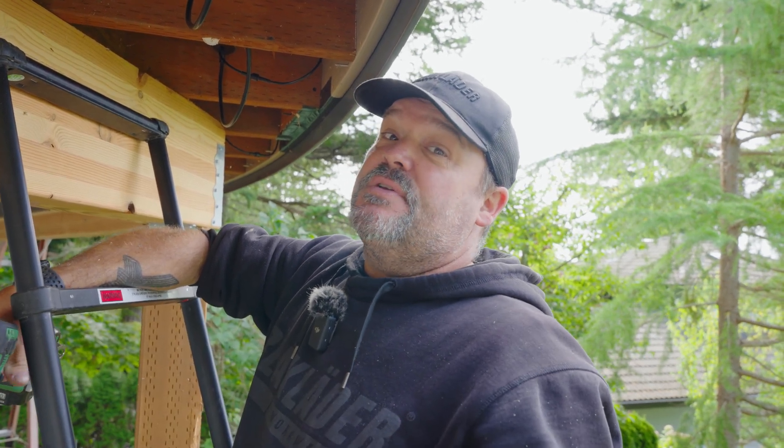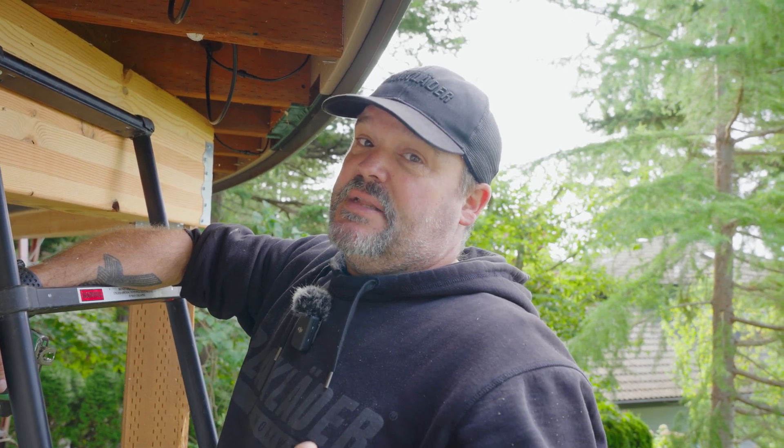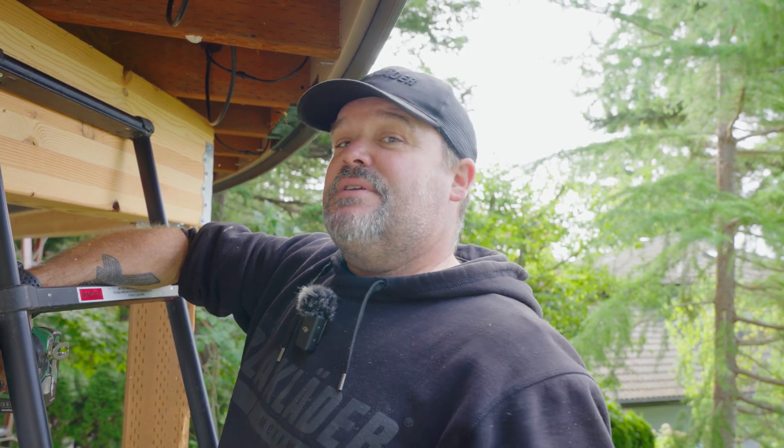Thanks for watching guys, I really appreciate it. I hope somebody gets something out of this video — I know I would have if this is something I'd never done before. Check with your local jurisdiction, your building department, or your engineer to get approval for your local county, city, or ordinance where you're trying to build your deck. Thank you guys for watching. Hit that subscribe button, don't forget to follow us, and leave a comment below and let me know what you think of this technique. Thanks for watching, have a great day.